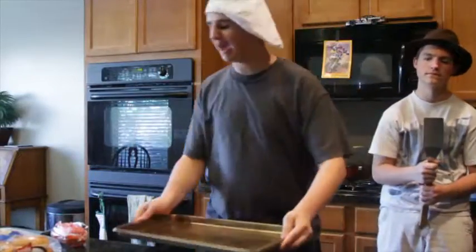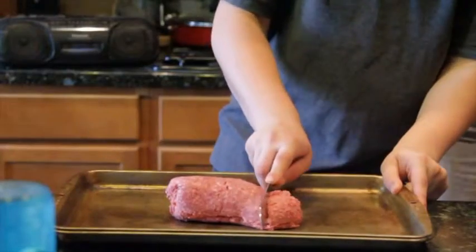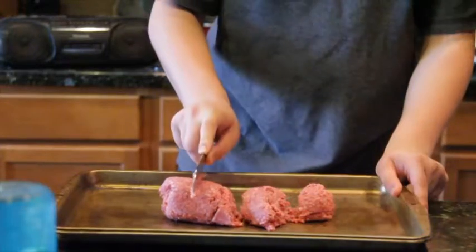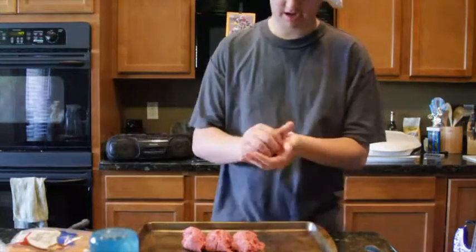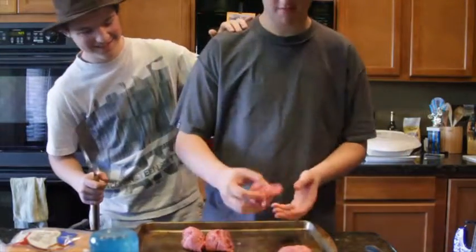Now we're gonna make some patties, put them on the grill. Just cut them the size you want, however many you need. We're making four. Just get them nice and rounded so they go nice on your bun.